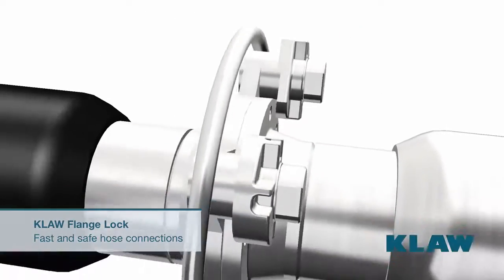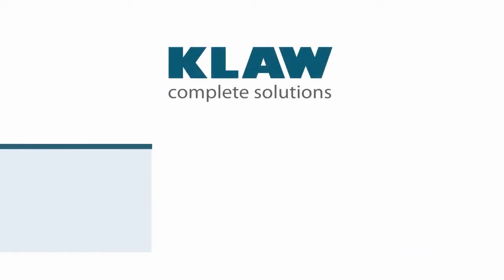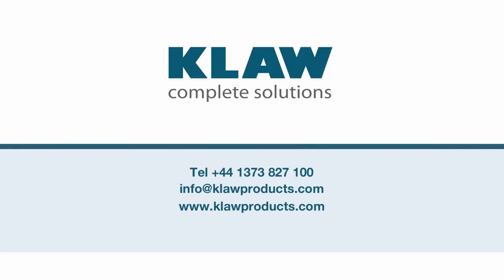This means the claw flange lock allows terminal operators to load and unload more vessels per week. Contact us for more information on how the claw flange lock can save you time and money.